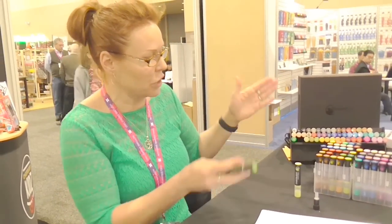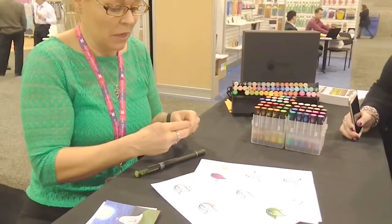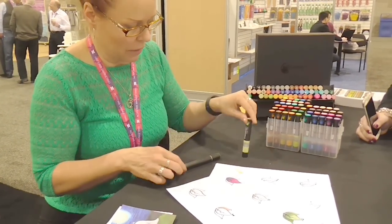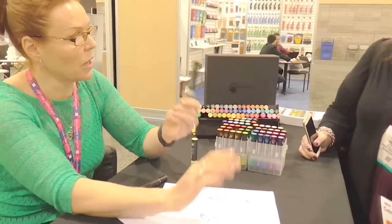You have that ability to adjust color, then go color to color, use layered color, and use it like an ordinary marker too. They are refillable, just like your Chameleon Pens, and the nibs are replaceable. We put this little cap on here — same as your Chameleon Pens — and this is what keeps your mixing chamber airtight.